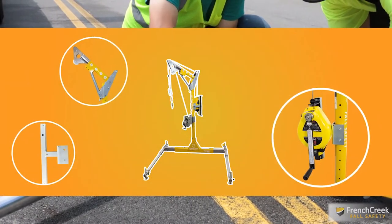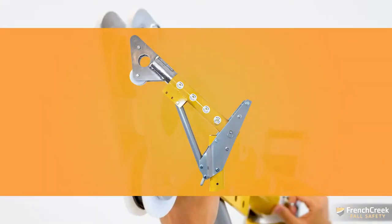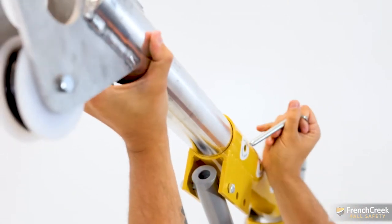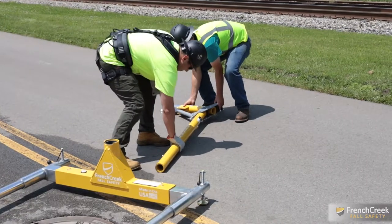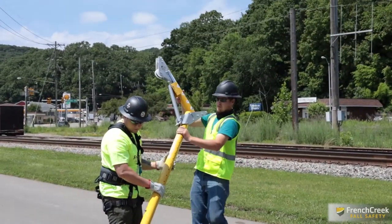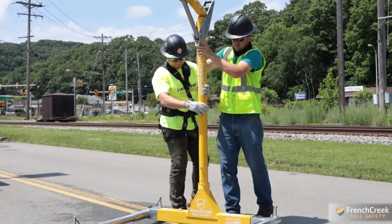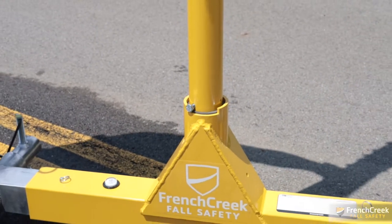Next you'll need to insert the davit mast assembly, part number PD1. The telescoping mast extends 13 to 30 inches, which keeps the lifeline centered over the entry point. Thanks to its lightweight design, the davit mast can easily be installed by just one worker. Simply slide the mast into the base — no tools or hardware required. The mast rotates to allow for easy entry, exit, and rescue.